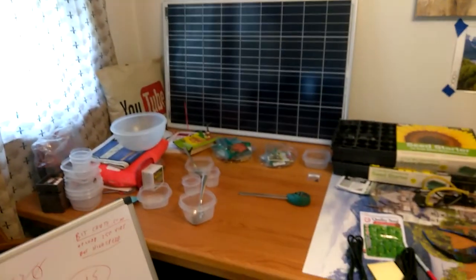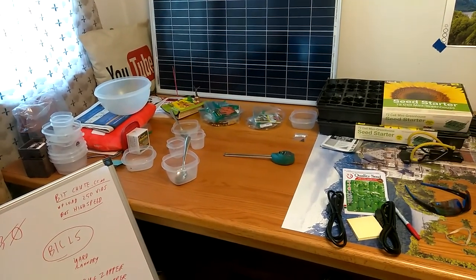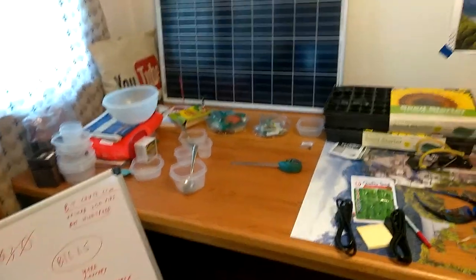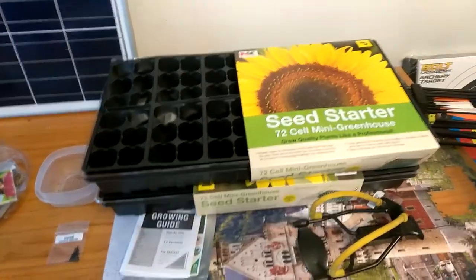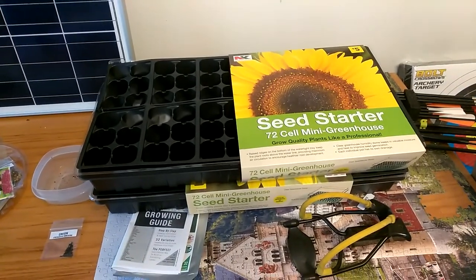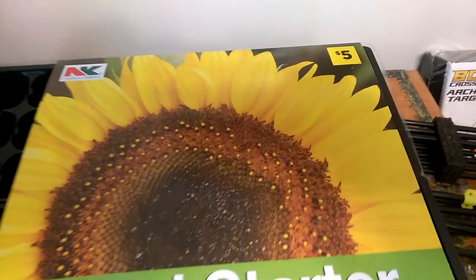Welcome to DIY Solar Homestead. This is where I prepare most of the gardening stuff, right here. I soak the seeds, sometimes for a week or two. When they start sprouting, I'll take some and put them in these planters. I haven't used this kind yet. We just found this at one of the local stores for like $3.50. This is $5 on there, so that's a good sale.